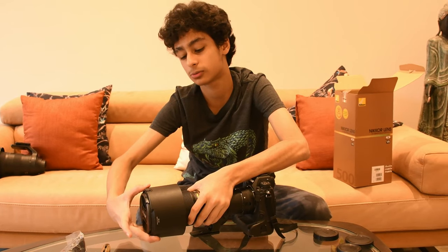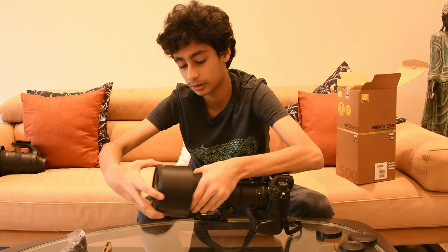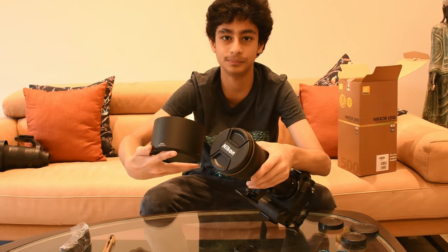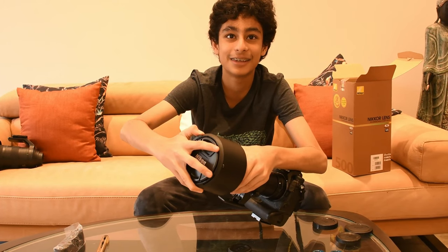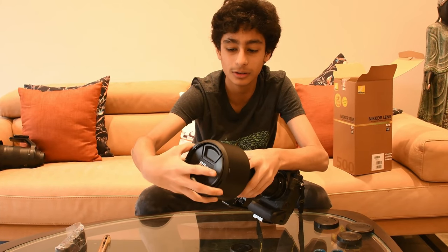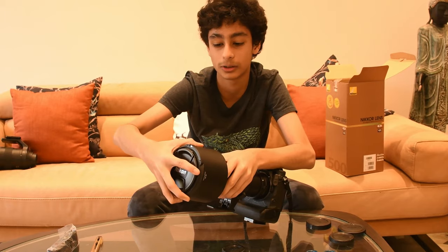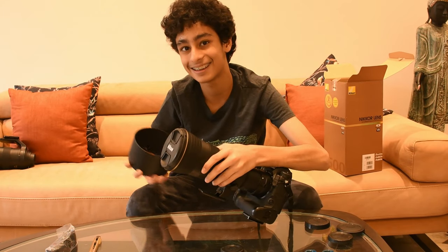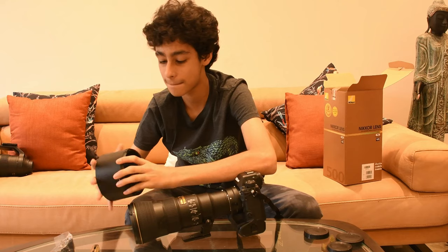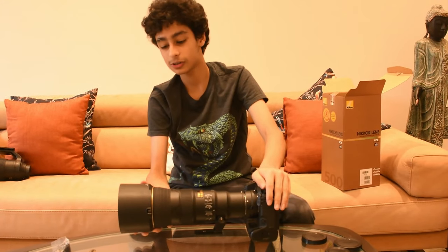I forgot to mention that the hood does lock, but there's a certain way to do it in reverse. You have to attach the marker to the white dot and turn it that way, and then it gets locked. There we go, it's locked — this is how it looks with the lens hood on. Looks way cool.